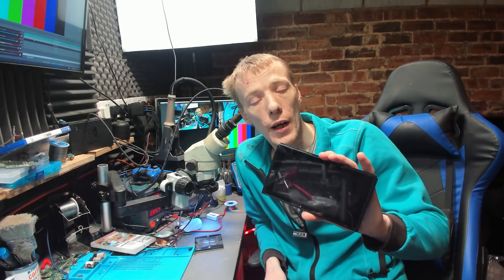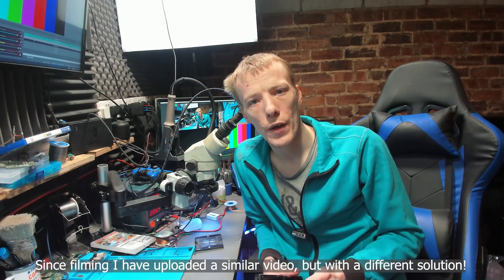Hello ladies and gents, welcome to another repair video. Today we're going to be looking at this Nintendo Switch which has been sent in. It apparently works but has a broken SD connector, meaning the connector that connects the SD card module to the motherboard is likely damaged and needs replacing.